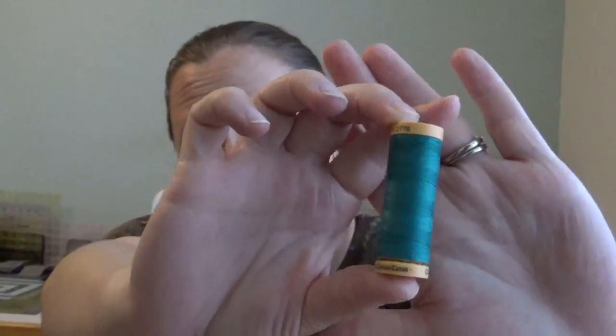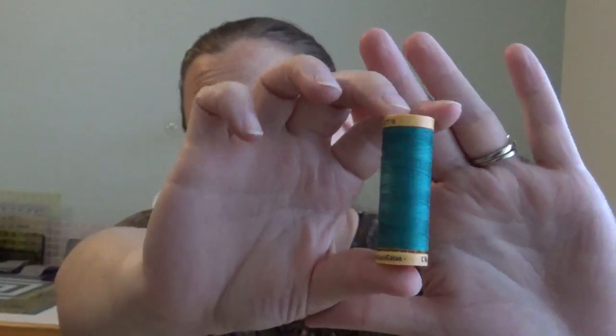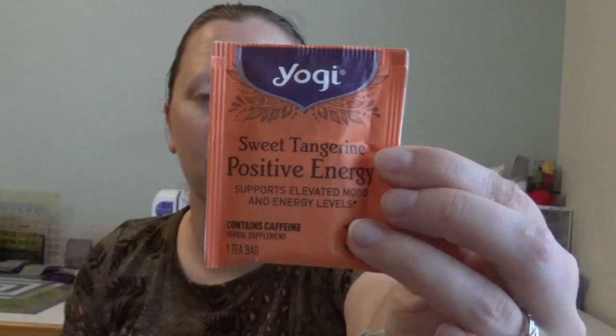We have some absolutely stunning Gooderman thread — beautiful teal to go with all that beautiful teal fabric that we have. And like every month, we get some tea, and this month I have Sweet Tangerine Positive Energy. So that is our box for this month.